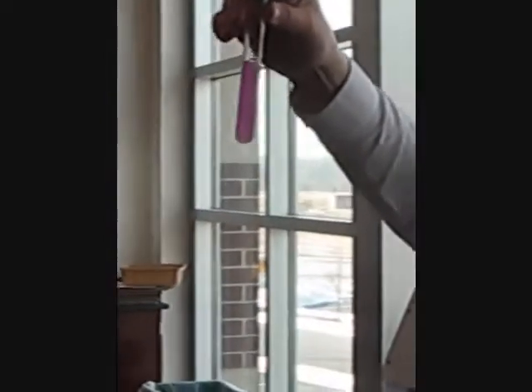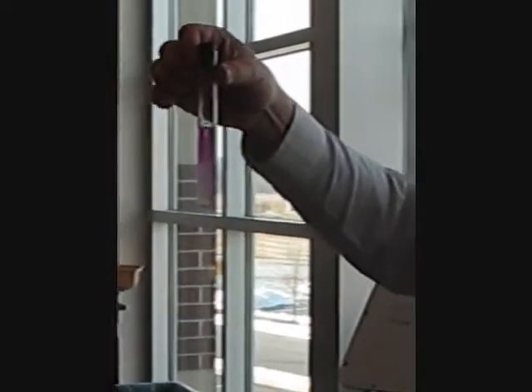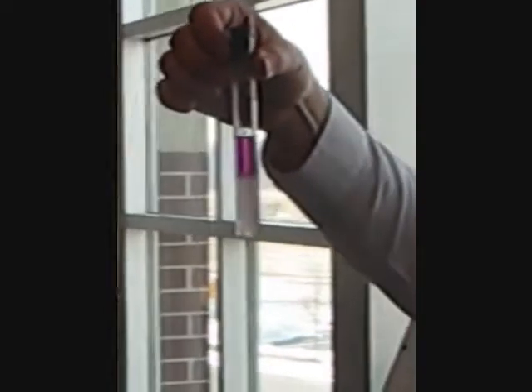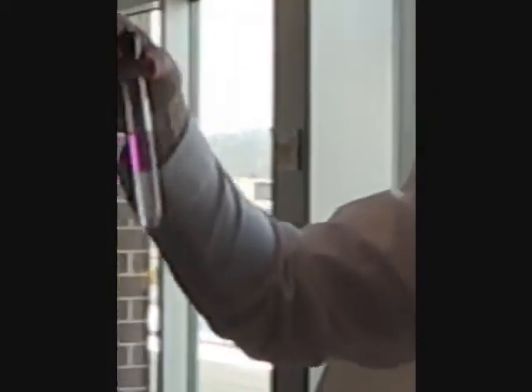Oh my gosh! Now wait, it's not over yet. What just happened is the iodine went into the cyclohexane and formed an iodine-cyclohexane solution. Notice it's not brown — it's purple. Just say purple.